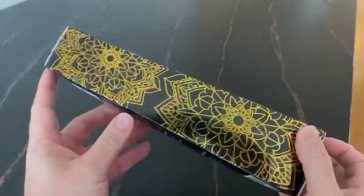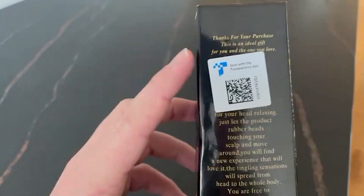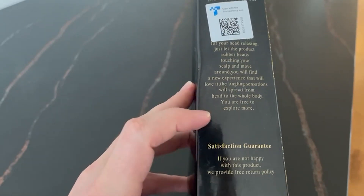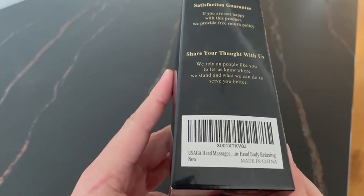Hey everyone! Are you ready to take your head massager experience to the next level? Today I'm going to show you how to use the Yusaga Head Massager Scalp Massager 20 Fingers to give yourself a truly unforgettable and incredibly relaxing massage. So let's get started.